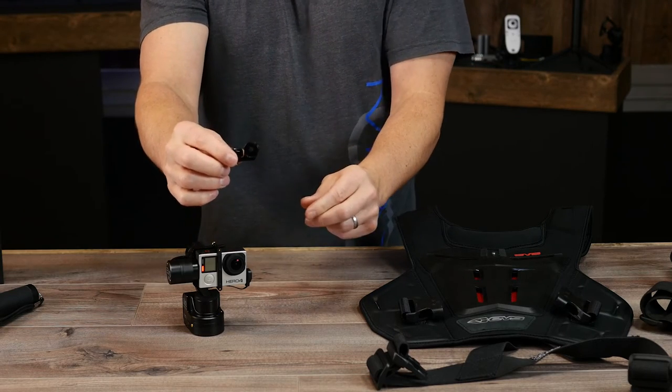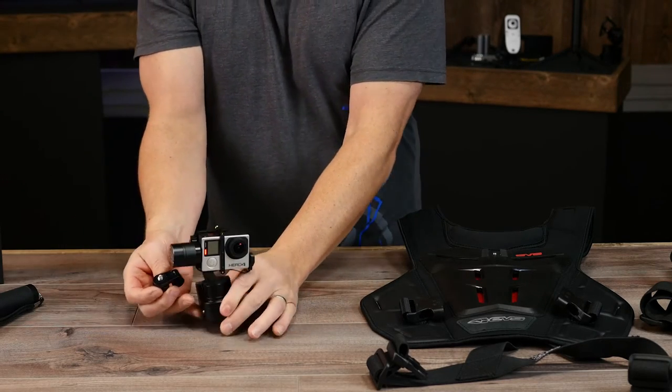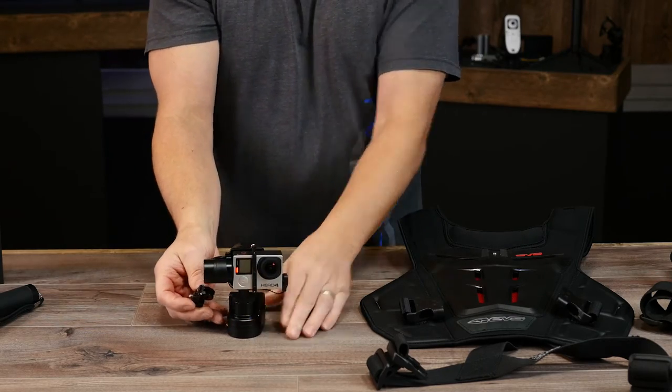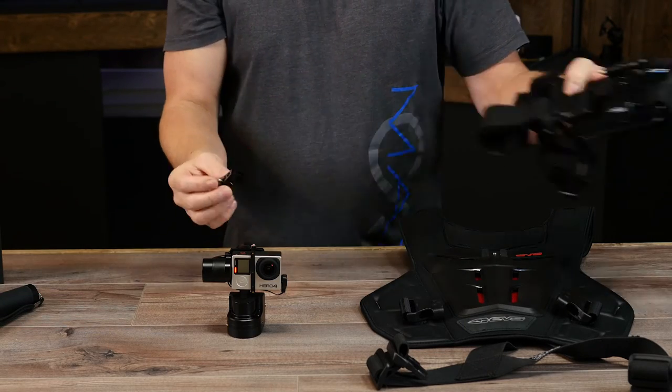For mounting options, this is where it gets a little fun. This included mount is for GoPro accessories — it just screws right onto the bottom of the gimbal, and then you can mount it to almost anything GoPro makes, like their chest mount. It just clips right in, you screw it in, and you can tighten and adjust it.